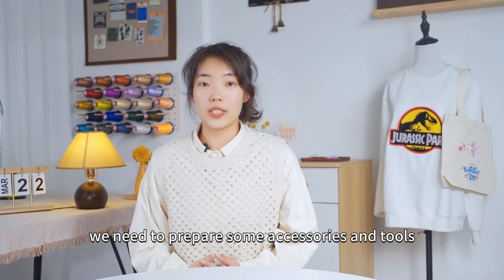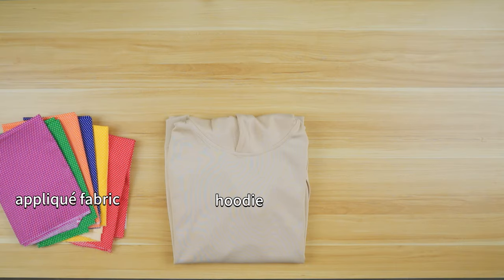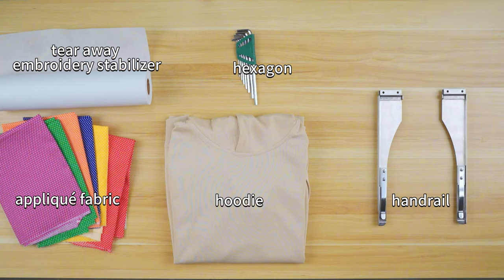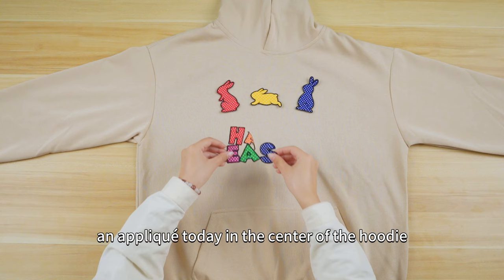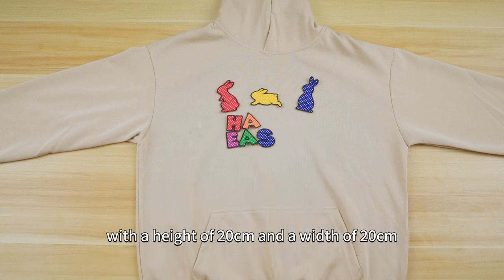Let's start with the preparation. Before embroidery, we need to prepare some accessories and tools: a hoodie, applique fabric, tear-away embroidery stabilizer, hexagon, handrail, and embroidery money hoop. I'm planning to create an applique today in the center of the hoodie with a height of 20 cm and a width of 20 cm.